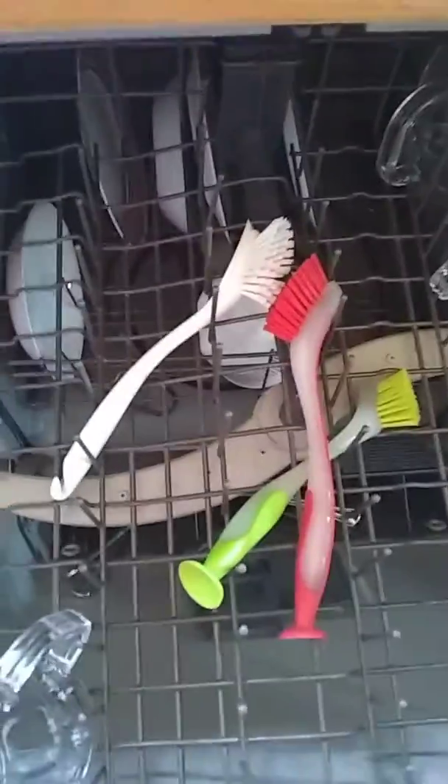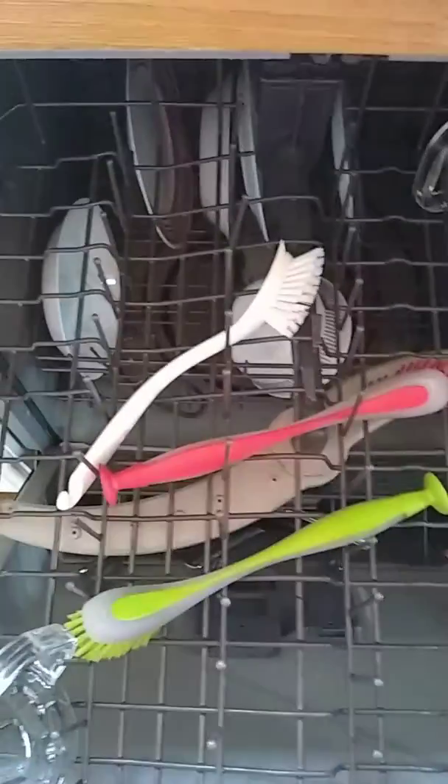The second hack is for the dishwasher. I got these brushes from IKEA — they're about a dollar — but you can also find brushes at the Dollar Tree. I put brushes in the dishwasher; I usually keep about three in there because I like to scrub, and sometimes I'll get cheese on one and want a clean brush for something else.